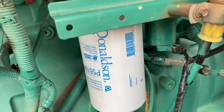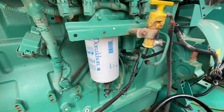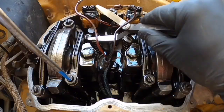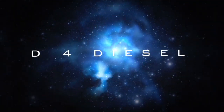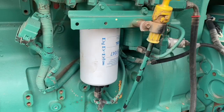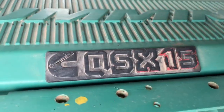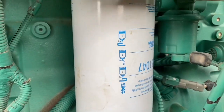In this video we're going to have a look at priming the fuel system on a Cummins generator after changing the fuel filter. This is a 500 kVA Cummins generator with a QSX15 engine in it, and we're about to change the fuel filter and prime the system.